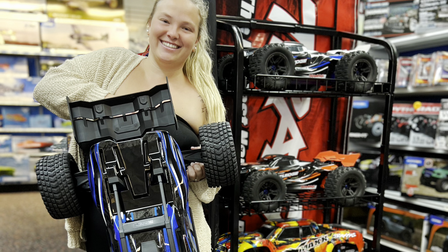Let's talk about one really important detail — the weight difference between these two. The Creighton weighs 24.2 pounds. The XRT weighs 21.3 pounds. And the reason for that is something we'll see when we take the bodies off. The Creighton 8S has an aluminum chassis, while the XRT has a plastic chassis, similar to the X-Maxx.